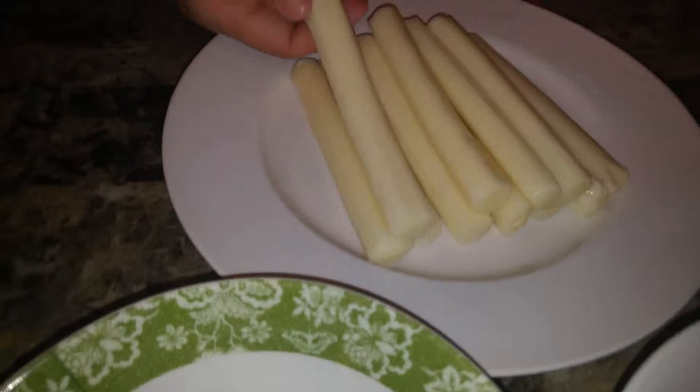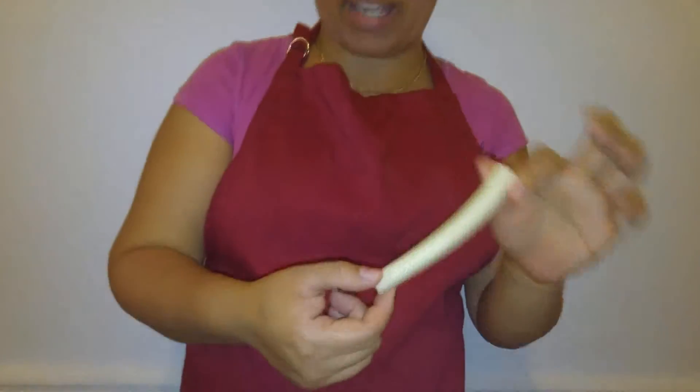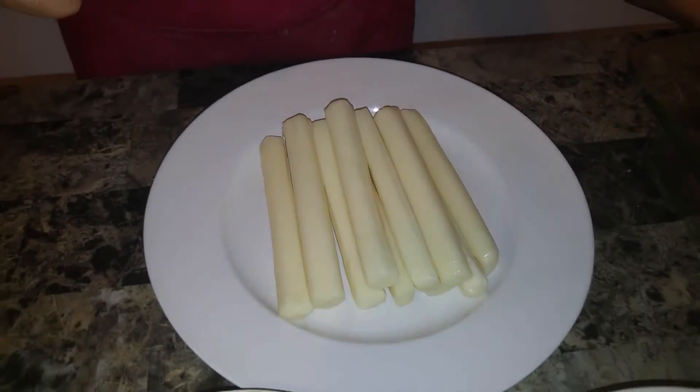I got one-fourth teaspoon of salt and one-fourth teaspoon of pepper. And then the star of the show — the mozzarella sticks. I preferred to get the single-package ones because they're already cut and ready to go, so you don't have to worry about cutting a brick of cheese. They're all uniform, single servings, full milk — you can use 2% as well.